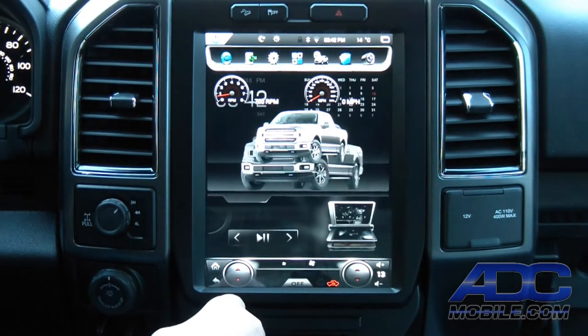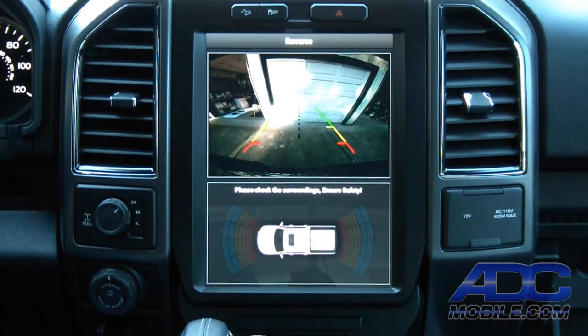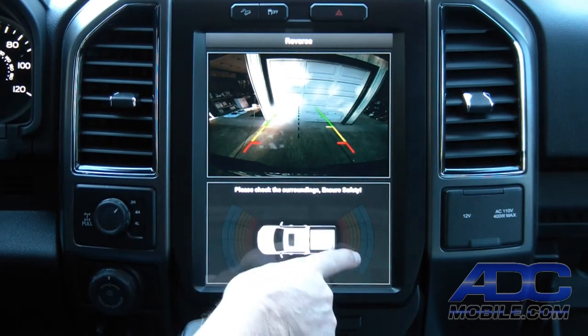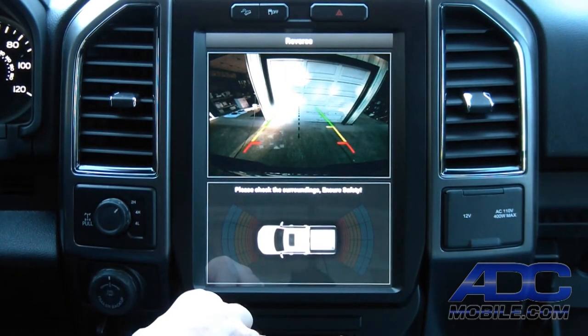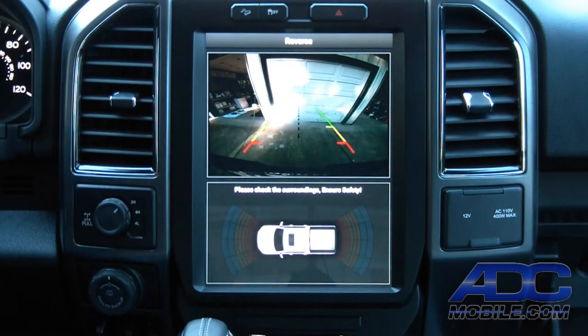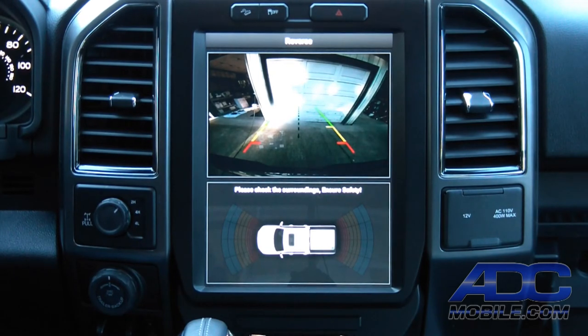You can put it in reverse and get a full-screen rear camera as well — a much bigger screen obviously than the small 4.2-inch that was in here from the factory. You also see that on the front and rear of the truck icon down there, you have sensor display. This particular truck didn't come with sensors, but if it did, those sensors would display in that front or rear area at the bottom.